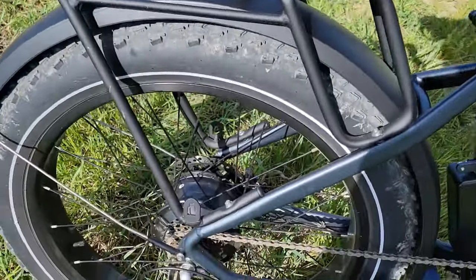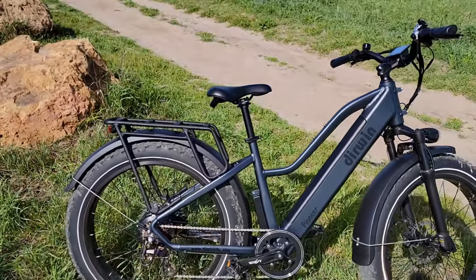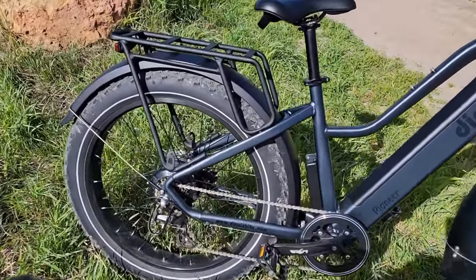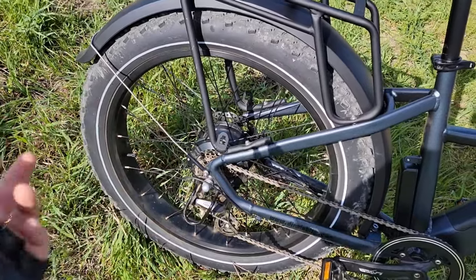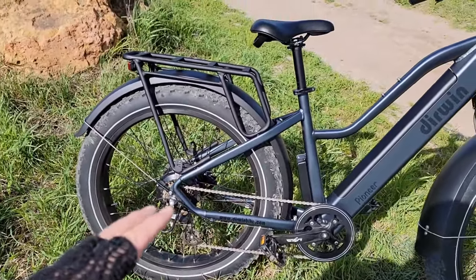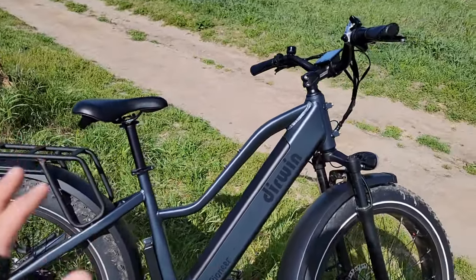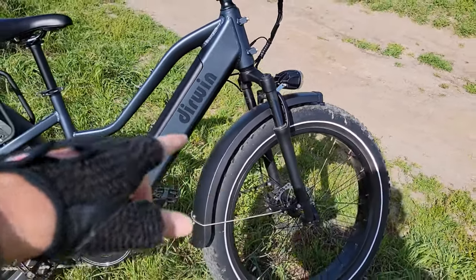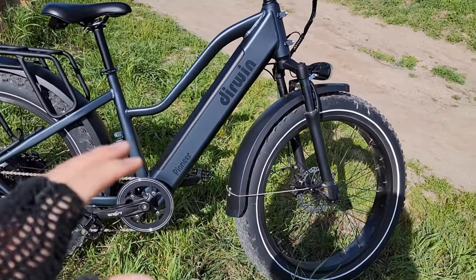This bike comes with Shimano seven-speed — Altus — which is pretty good. One thing I notice with every single bike I open and start to ride out of the box is that the shifter always needs adjustment, but with this bike I never had to adjust anything. It worked perfectly out of the box, almost everything other than the brakes needing a slight re-center when I installed the front wheel.